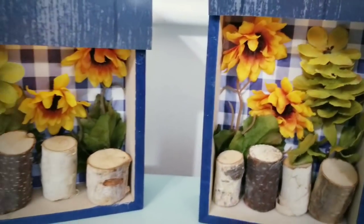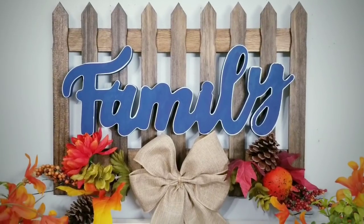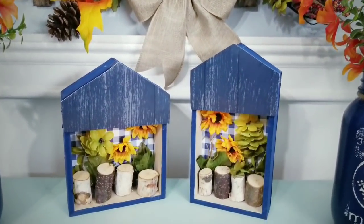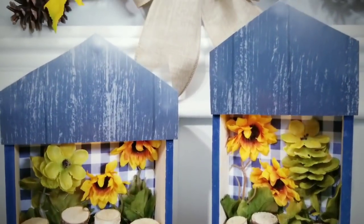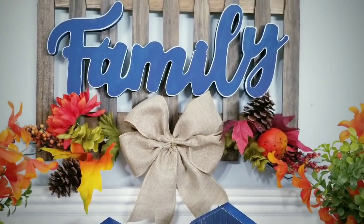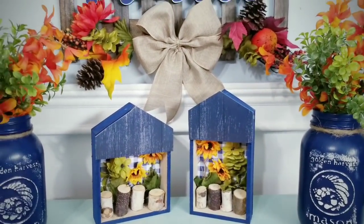Let me know in the comments which one is your favorite today. If you love DIYs on a budget, give this video a thumbs up and share with your friends. Make sure you're following SheSoCraftEE on Facebook for the latest sneak peeks and giveaways. Thank you so much for visiting and checking out my tutorial today. If you like videos like these and don't want to miss the next one, make sure you're subscribed and turn on that notification bell. Thanks so much for watching and I'll see you all next time!